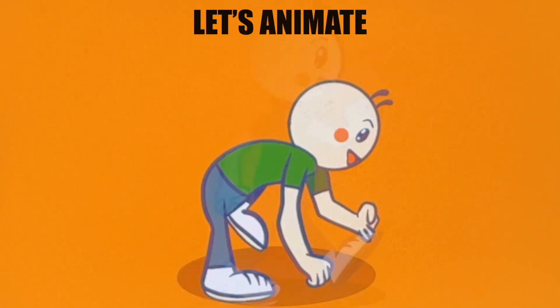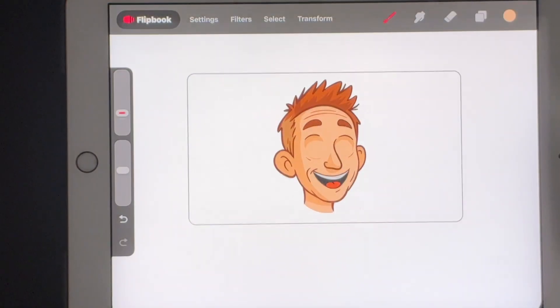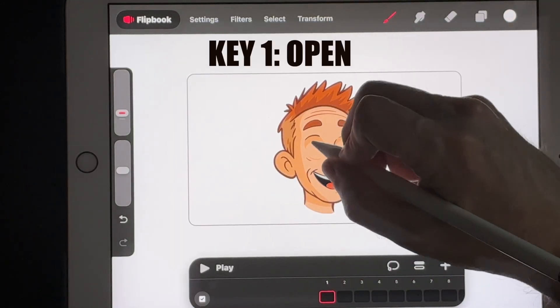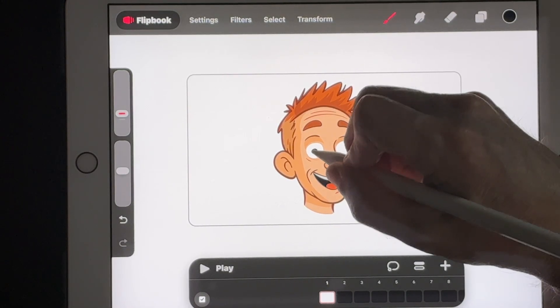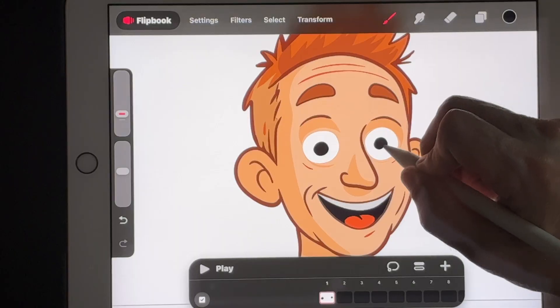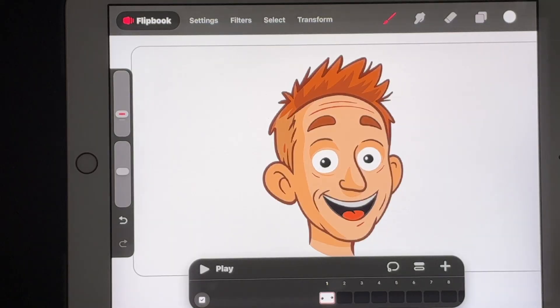Now let's make a tiny loop so you feel how fast this is. Before: dead sticker. After: alive. We'll build this in under 2 minutes. Click on the plus here and start a new Flipbook on top of our head. Choose a white color and draw the eyes in. Now add the pupil, then a white sparkle — just a little dot. There's our eye, the first frame in its open position.